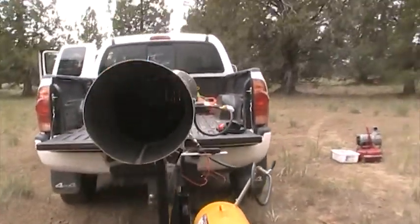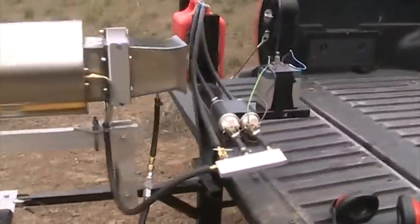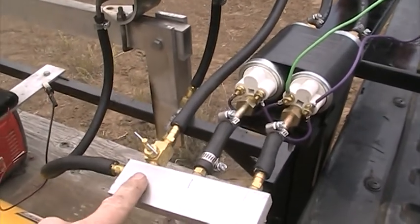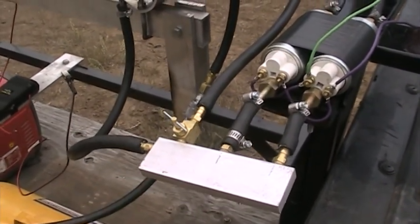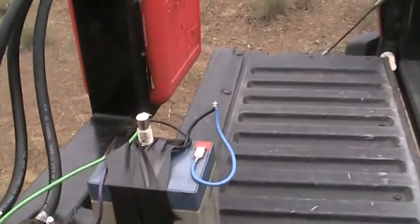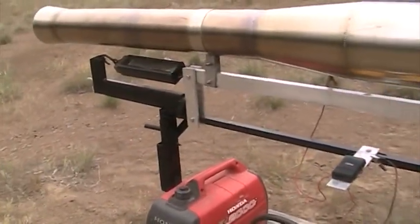It produces 100 pounds of thrust. It runs on two high-pressure fuel pumps that are automotive type — you can see them right there. Right here is a needle valve that lets fuel go back to the fuel pump, which lowers the pressure and makes the engine idle down. I have a 12-volt battery right there, though it's a little jerry-rigged because of my switch on top. When I'm out testing, it's on my thrust stand so I can get an accurate reading of how much thrust it's making.